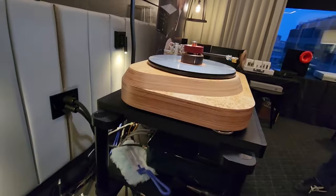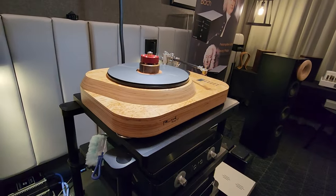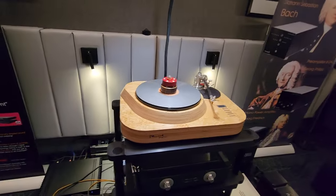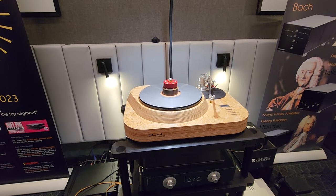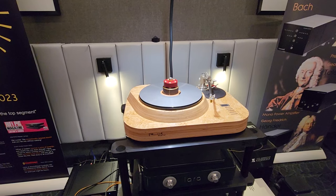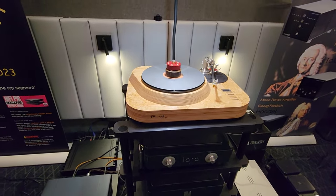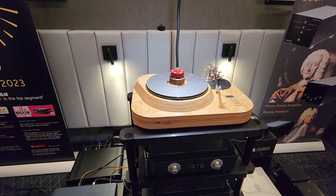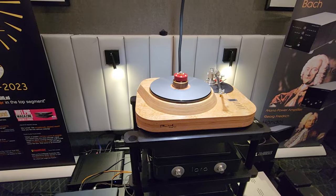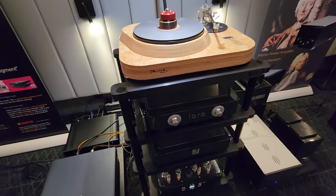This turntable is just so good. I don't own one, but this would be in my list of top five I think I would choose. It's a great turntable, especially if you want something that's newer aesthetic and not that vintage look. I'm also a friction drive fan, so this is right up my alley.